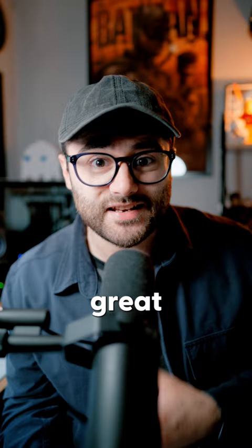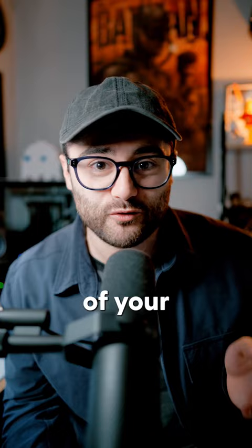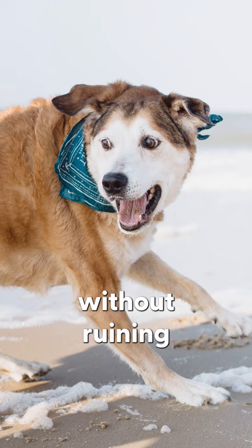In general, 35mm is a great focal length for portraits, landscapes, product photography, pretty much anything. The lens is also made out of metal, so it's super robust, and it's dust and moisture resistant, so you can take photos of your best buddy at the beach without ruining your camera.